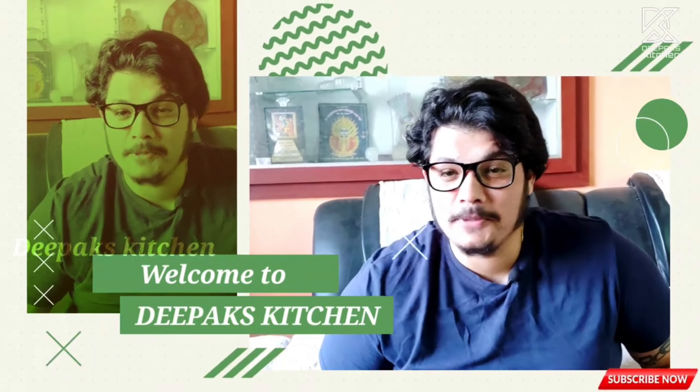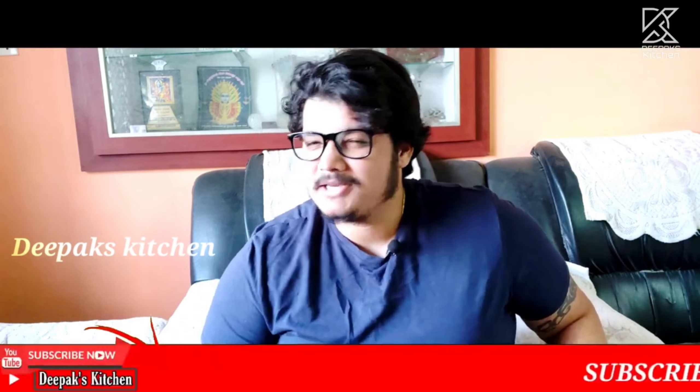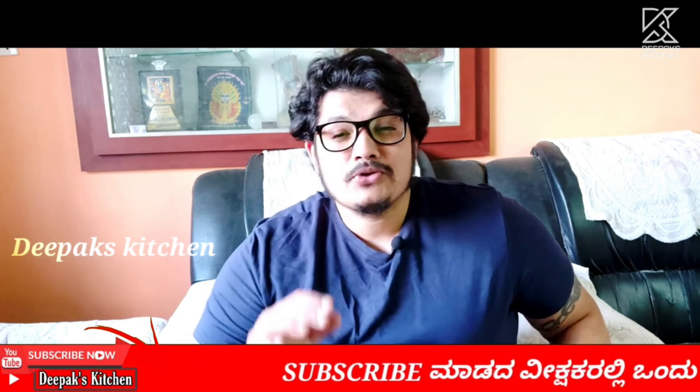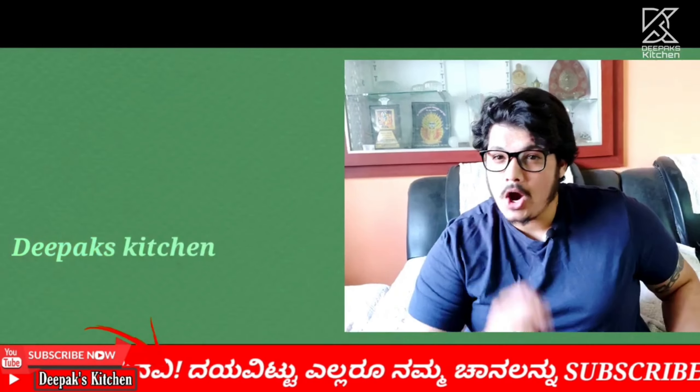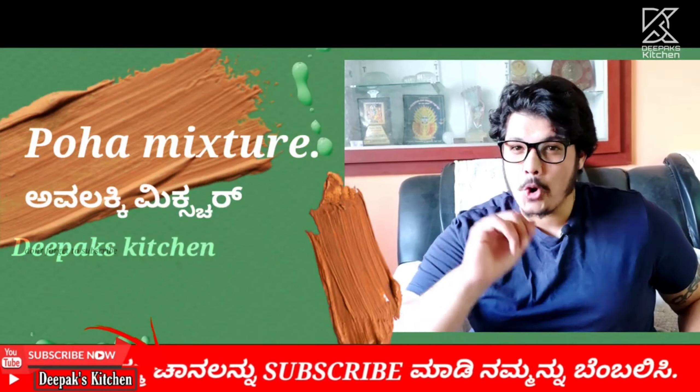Hi there friends, welcome to another new session in Deepak's Kitchen. Imagine it's a beautiful rainy evening, a cup of tea and a beautiful poha mixture — it's a perfect snack to have. In this session I'm going to teach you how to make that beautiful poha mixture at home.